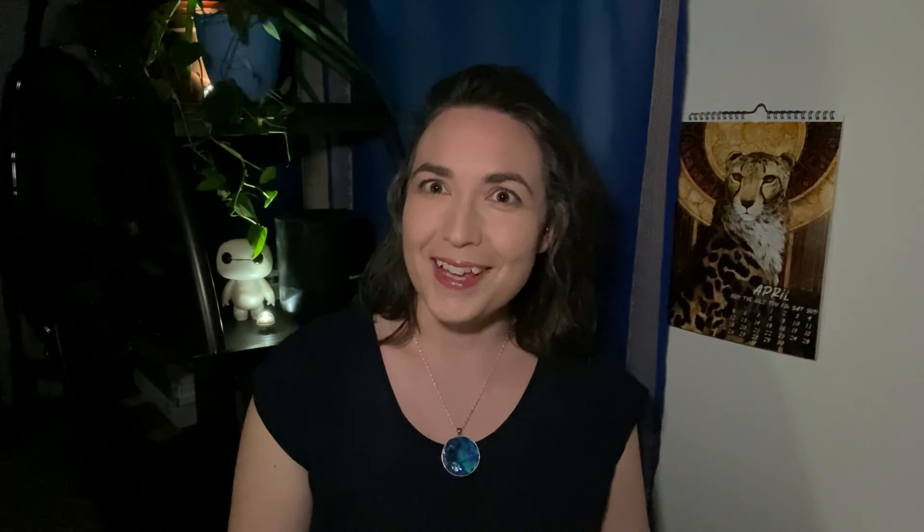If you want to check out more of these types of videos and get more behind-the-scenes action, I have a Patreon where patrons get first view of all of these types of videos. They sometimes get more elaborate videos than what gets shown to the public. So if you want to see the full videos, become a patron. I also give away free dice every month and my patrons help me design dice. Consider becoming a patron if you really enjoyed this, and take a look around my YouTube channel because I have a lot more making-of videos on the way. Don't forget to hit that subscribe button and check out other videos on the Ask the Dice Maker channel. Want to learn how to make your own resin dice? Take a peek at my dice making classes at sunshadowarts.com or on Patreon. You can also find me on Twitter and Instagram at sunshadowarts.